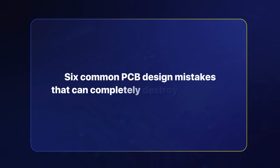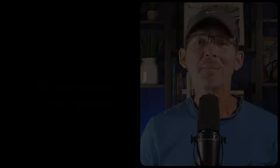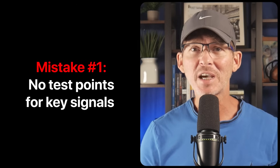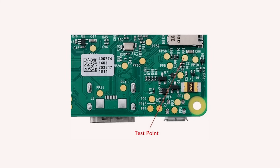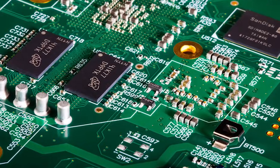So let's go through six common PCB design mistakes that can completely destroy production. Mistake number one is no test points for key signals. This is probably the most common mistake I see, even from otherwise solid designers.